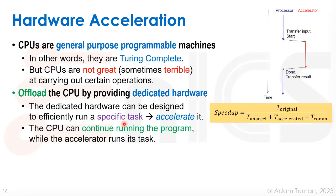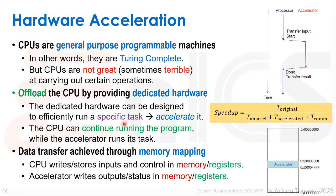When we dedicate hardware to a specific task, we call it an accelerator. The CPU can continue running the program while the accelerator runs its task. Data is transferred to accelerators via memory mapping — we give a specific area inside the memory map to the accelerator and define what each register and memory address does. The accelerator decides what to do on reads and writes, may have its own internal memory bank, and writes output status to an address so the CPU can read and check the state.